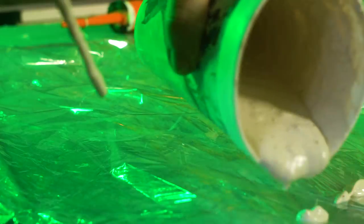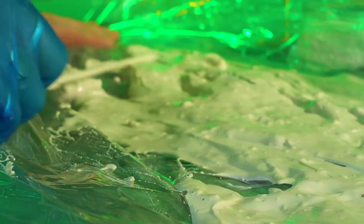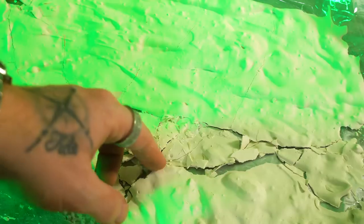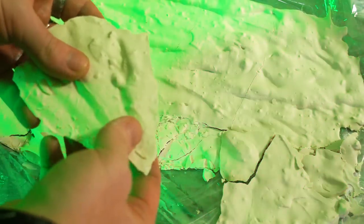Neat trick for fallen rubble here: cling film, leftover casting plaster — pour it out, flatten it down, once it's dry smash it up. It will match the cliff face, add no weight to the board once it's dry, and it costs virtually nothing to make.